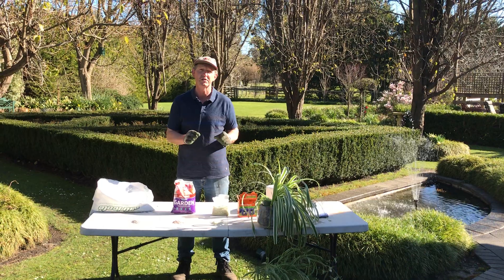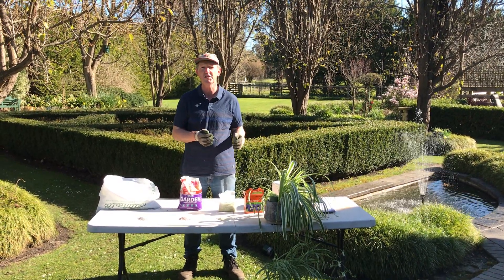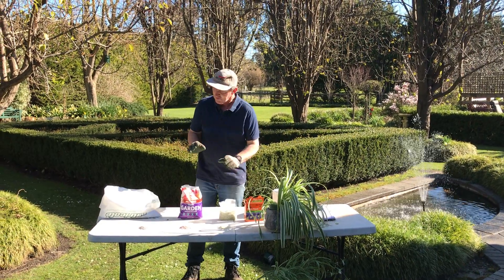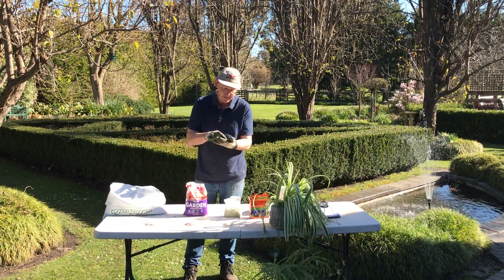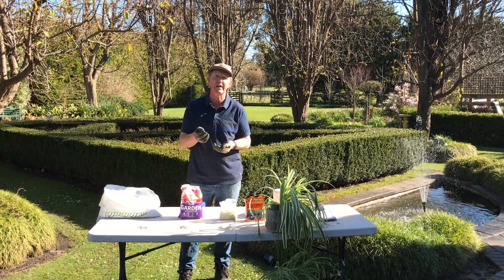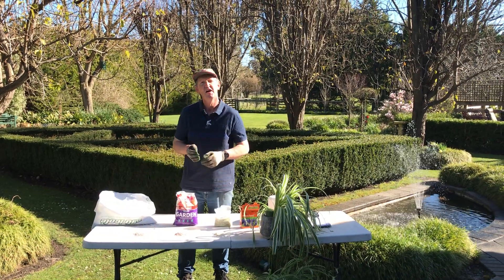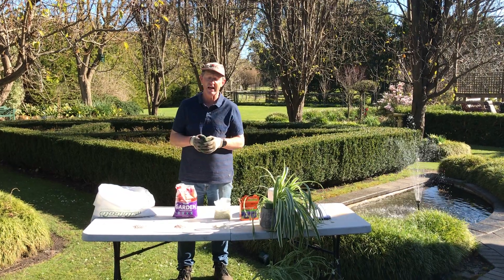I'm just going to talk about three different types. The first one I'm going to look at is what we call slow-release fertiliser. These are little capsules of fertiliser that are coated in a material that breaks down slowly over time. This particular one I've got here is a six to eight month fertiliser, so you put that on your garden and for six to eight months it'll gradually feed your plants.